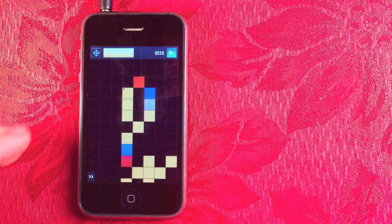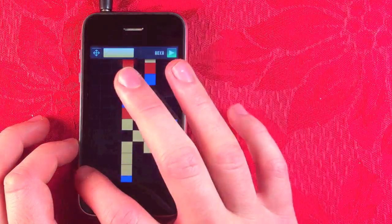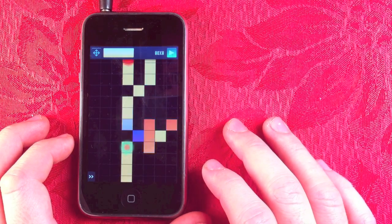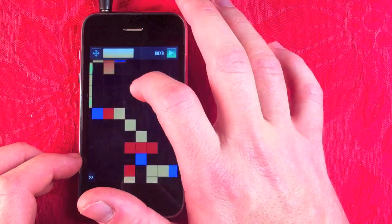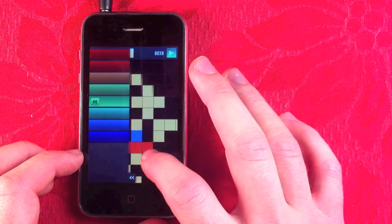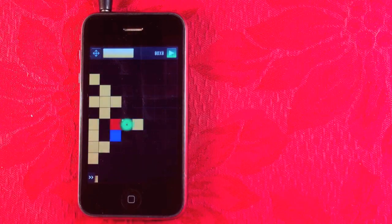You can build clocks. You can build NAND gates. You can build flip-flops, and many other digital logic circuits.